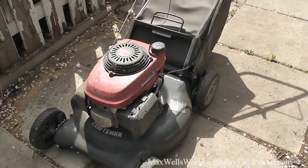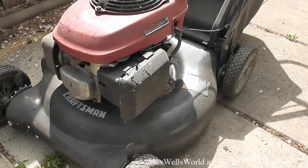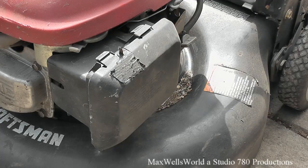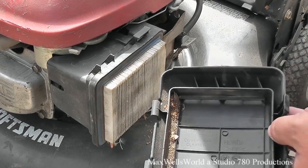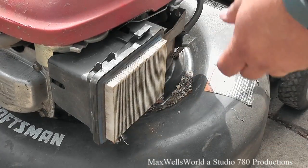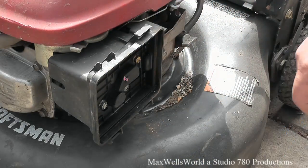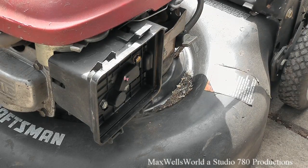Now it's springtime and it's time to get her going again for another season. First thing we're going to check is the air filter. When this thing was tuned up it had a new air filter, but things change over time — it can get dirty, or there could even be a mouse nest in there. So let's pop it open. There is some debris from leaves in there, which is expected.